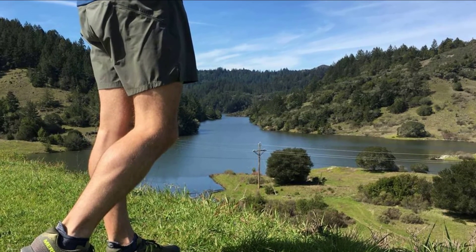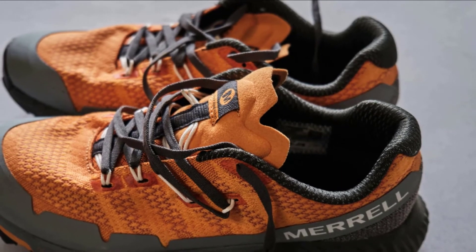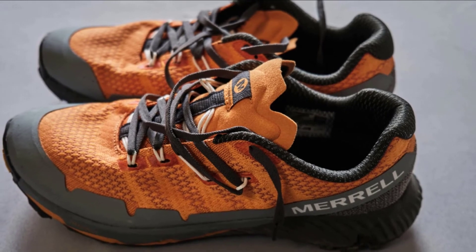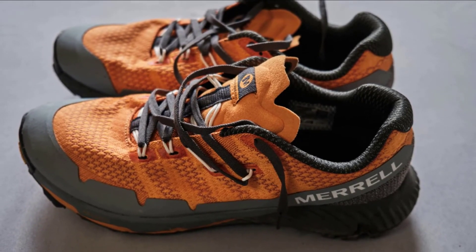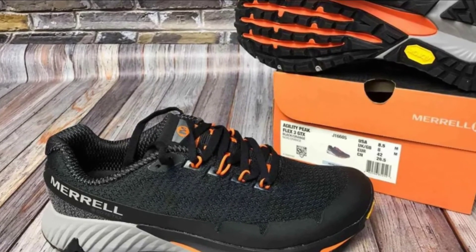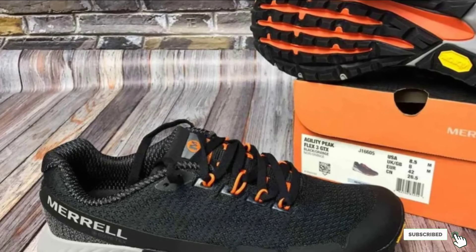Runners also love that it boasts a versatile Vibram outsole that is perfect for the trails as well as the gym. If you are in the market for a great trail running stability sneaker, the Agility Peak Flex 3 is a great choice. It boasts quality stability features to keep your feet cushioned and protected, but it isn't as stiff and unforgiving as some other stability trainers on the market.